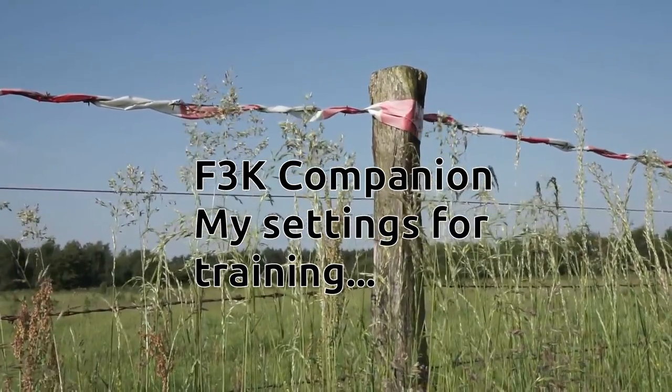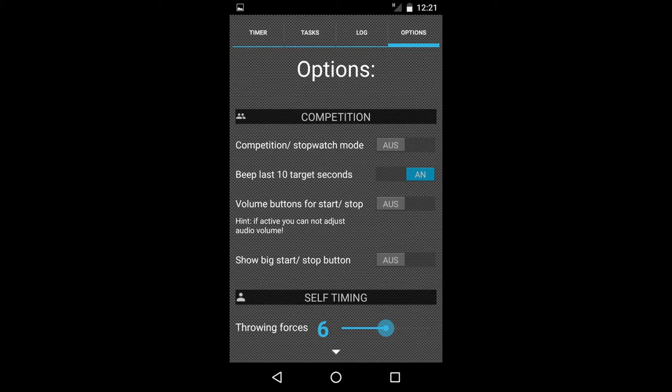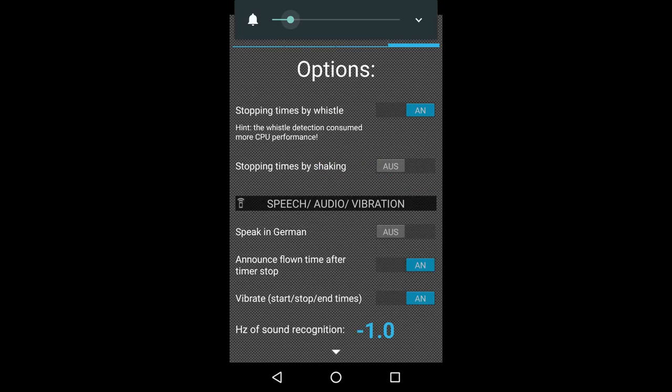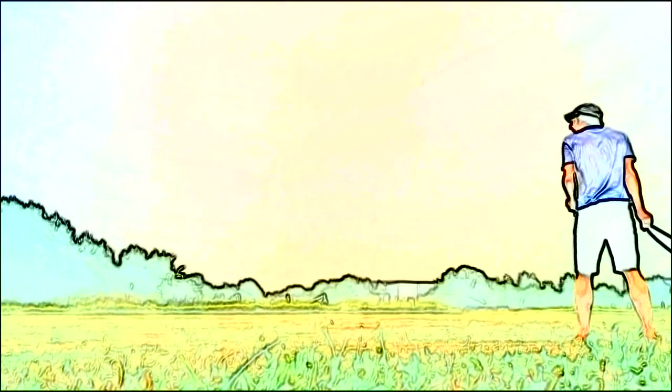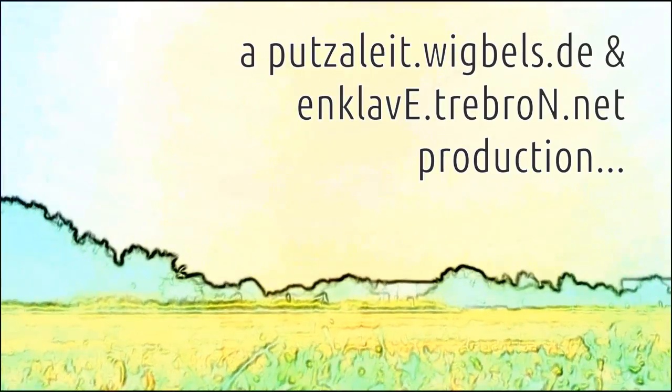Okay, at the end of the video I'll show you some screenshots from my settings I've used to train with the app. Nothing special. And by the way, thanks Jörg for this great application. I hope you will have some updates in the future. Have fun flying and thank you for watching.